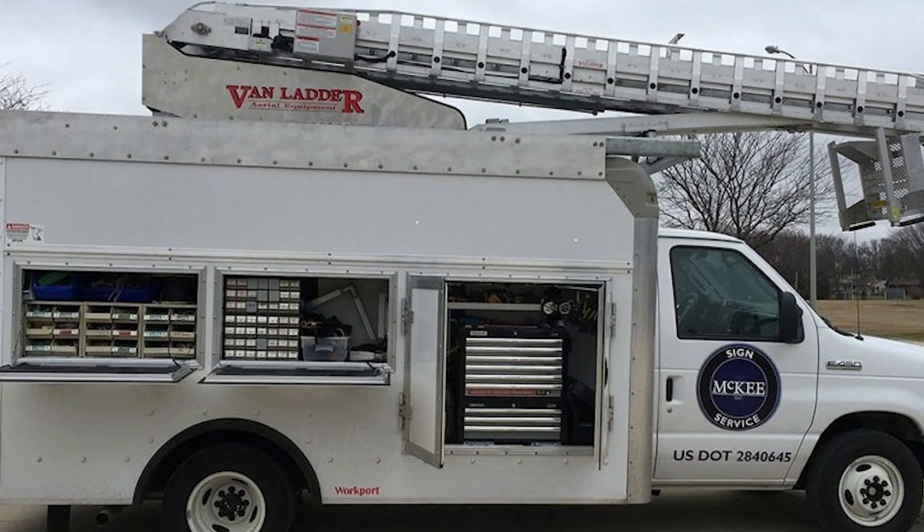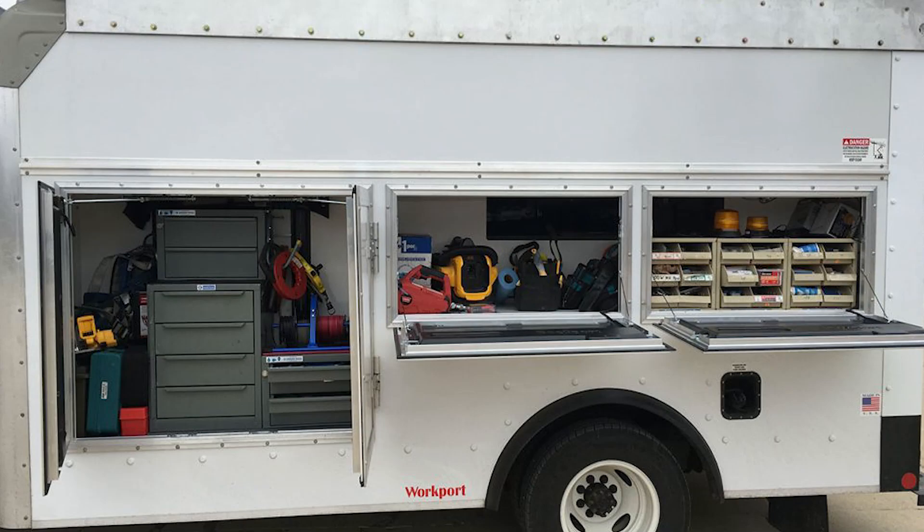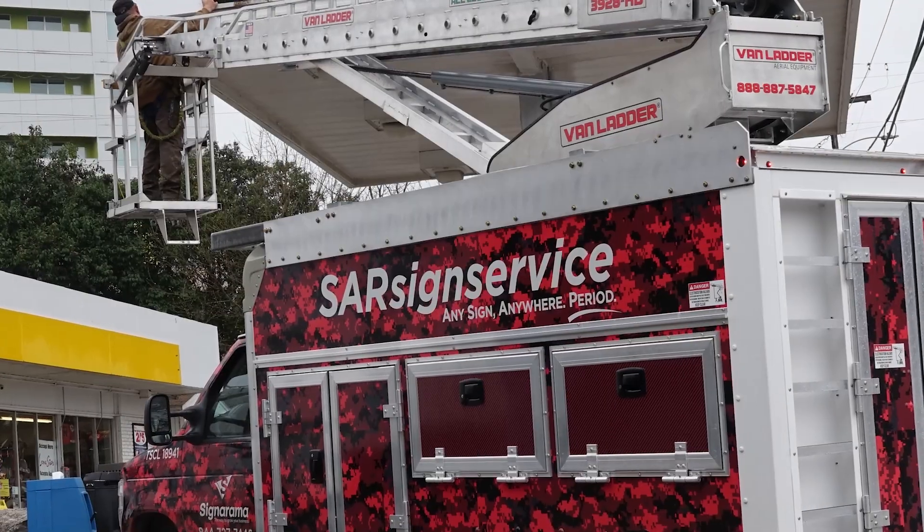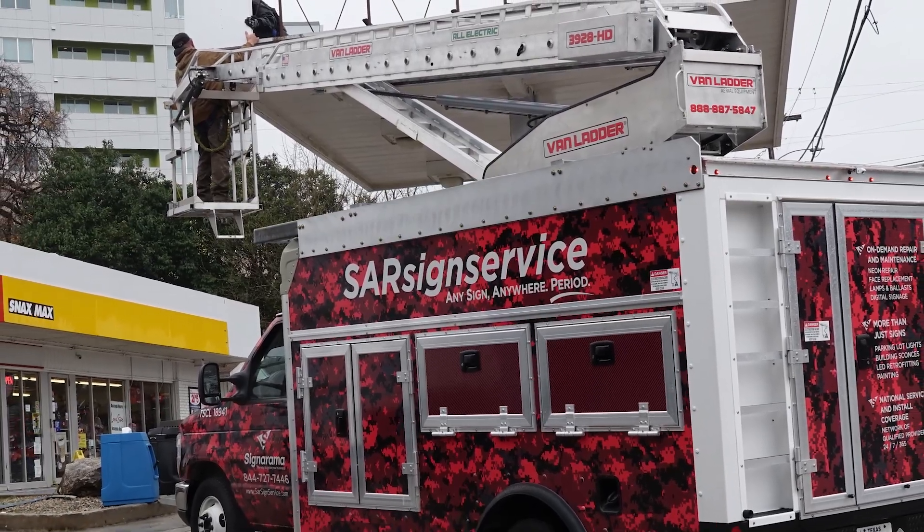The Van Ladder has helped me achieve any storage concerns I had, especially with the cube truck, because it is easily capable of allowing me to keep every product I need — HIDs, neons, fluorescents — all in stock along with all the tools required to run a job efficiently. It gives my tech the ability to have everything he needs to do the job one time without a return trip. You can literally haul everything in it — throw everything in when you're done and keep going. You can even go inside and apply vinyl without dealing with the elements outside.